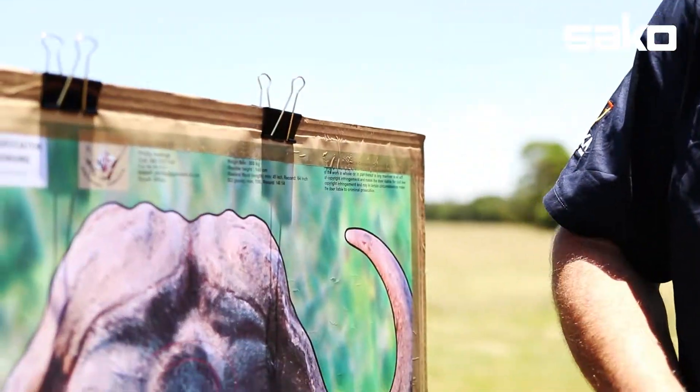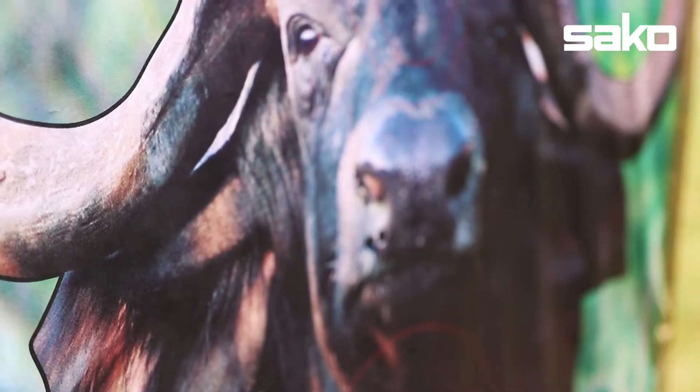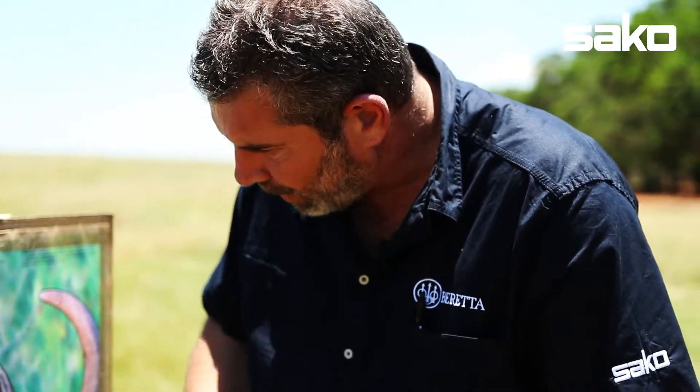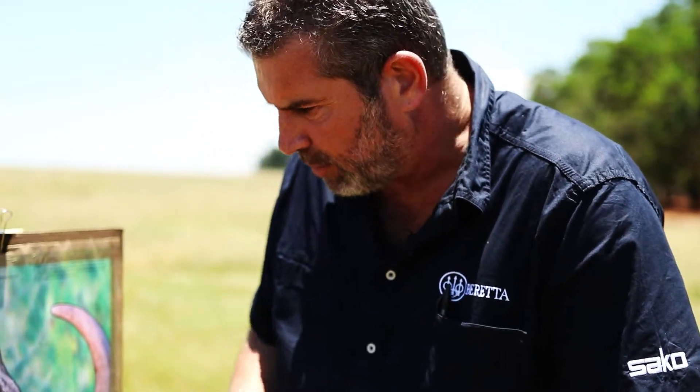There are my two shots. I'm actually very, very pleased with that. I didn't really know where to aim because from the bench I can't see these markings, so I just aimed at the bottom of the nose. Obviously that rear sight has to come across a little bit — just a little bit of tapping — but it's the first time we've ever shot the rifle. I'm exceptionally pleased with that. That's wonderful.